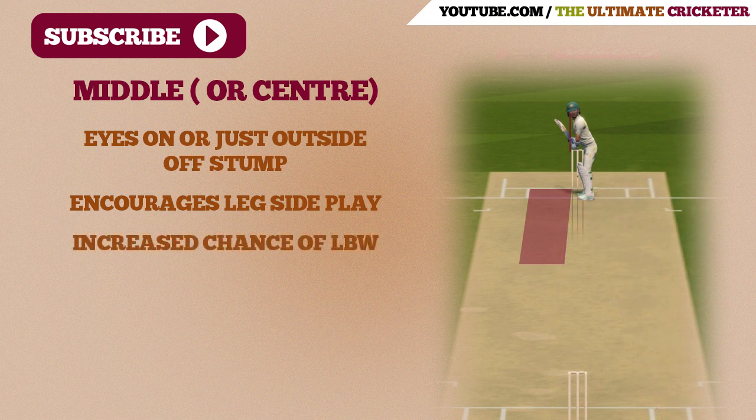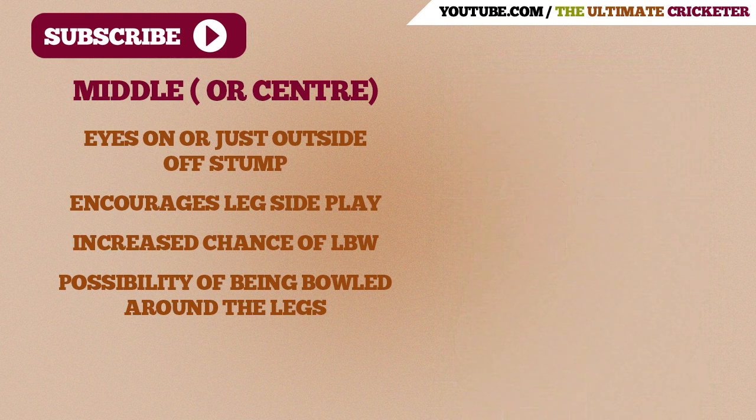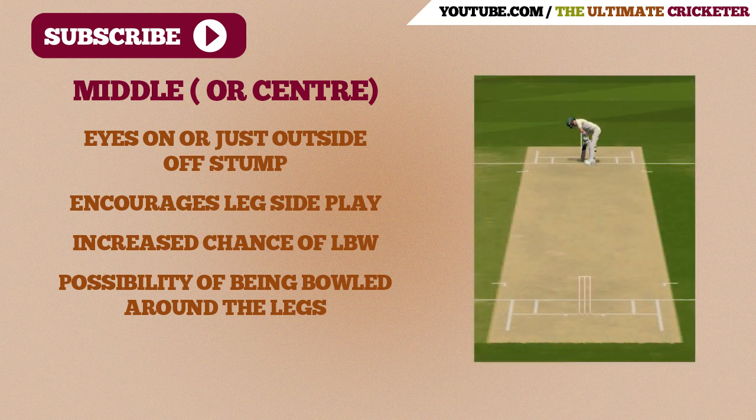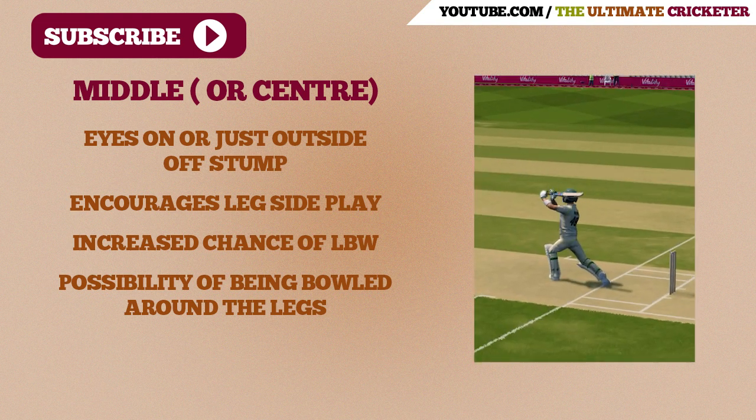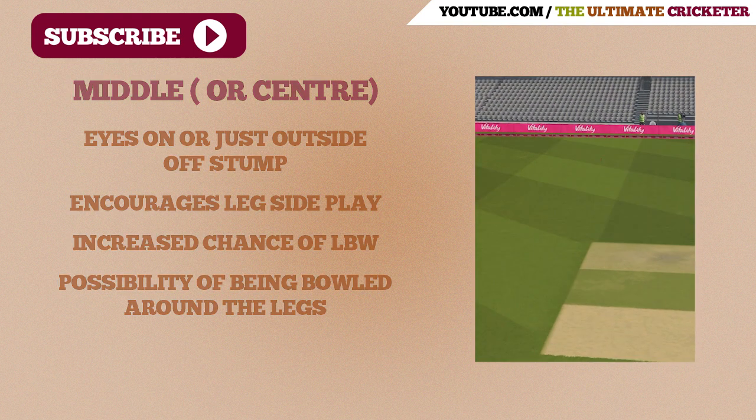However, this also increases the chances of LBW, because the batsman is covering his stumps with his legs. And if the batsman has a trigger movement — like back and across just at the point of delivery — this could further increase the chances of getting out LBW. Additionally, if the batsman isn't careful with a trigger movement such as moving back and across, they can lose track of where their leg stump is, increasing the possibility of being bowled around their legs. The middle stump guard is great for batsmen who like to play off their legs and enjoy playing on the leg side, but given that the batsman covers most of his stumps with his legs, there is a higher chance of being out LBW.